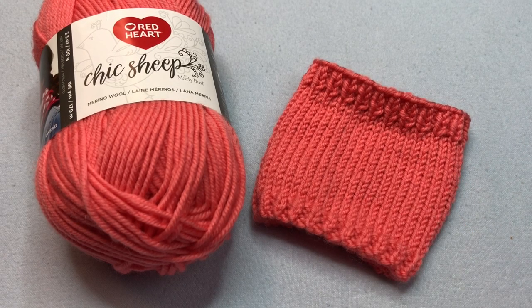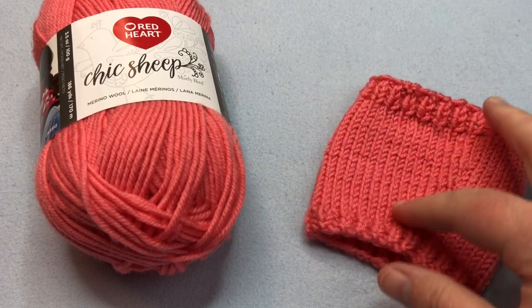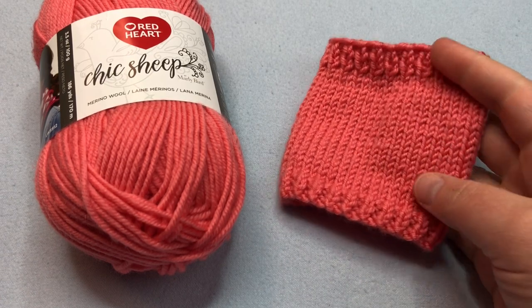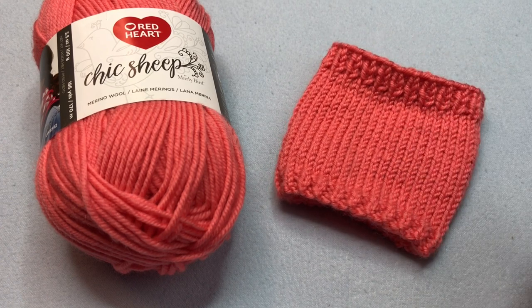Nothing wrong with going back to the basics from time to time. This Basic Cup Cozy is a one-piece cozy that slides on with ease. It's a tapered design, meaning it has no buttons to fiddle with while you're trying not to spill your drink. You can have your coffee, tea, or hot chocolate and keep your hand nice and cool.